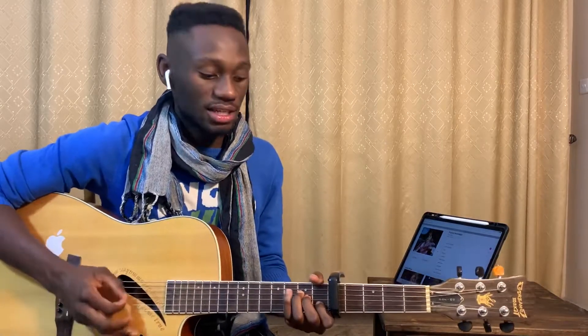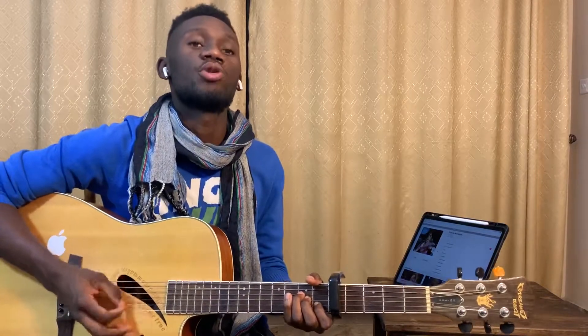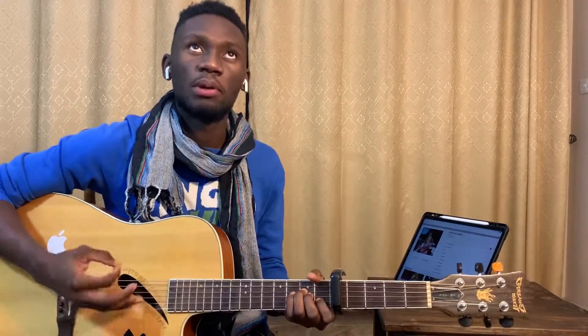We're basically on A minor the whole time. That's for the verse and the post-chorus.